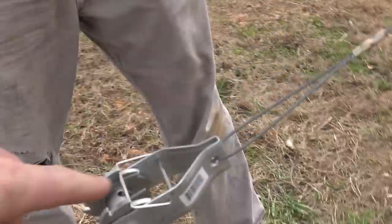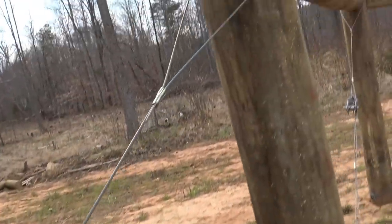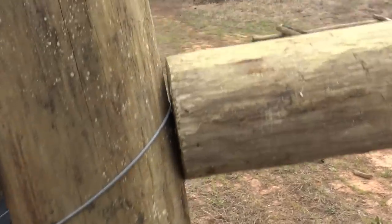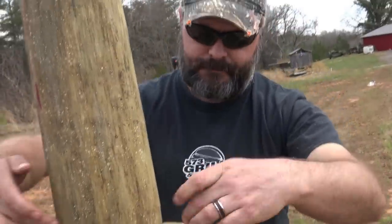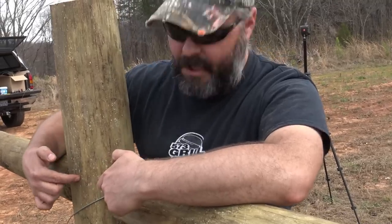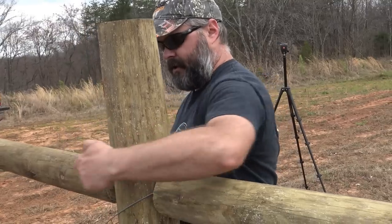This is a ratcheting tensioner right here, and then we go up and do the exact same thing up here, except you have a rebar rod driven between the two posts. Right here there's about a four to five inch metal rod that is about two and a half inches into this post and two and a half into this one.